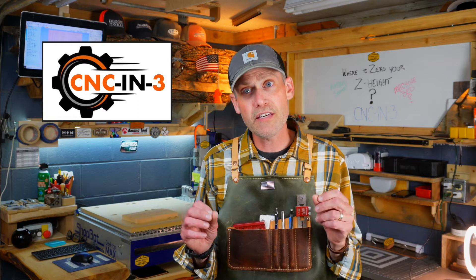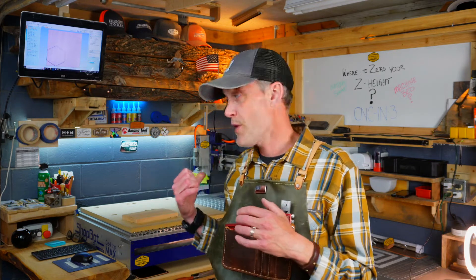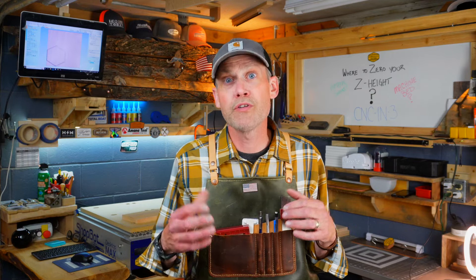Hey, what's going on everybody? Welcome back to my workshop. My name is Ben and this is the CNC in 3 video series, where I boil down complicated CNC router topics and turn them into short form videos that are easy to follow and learn from.